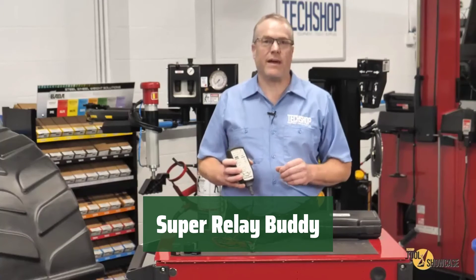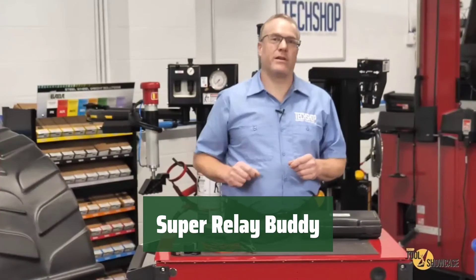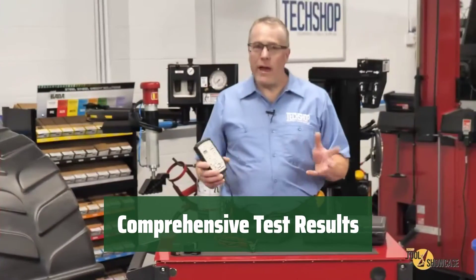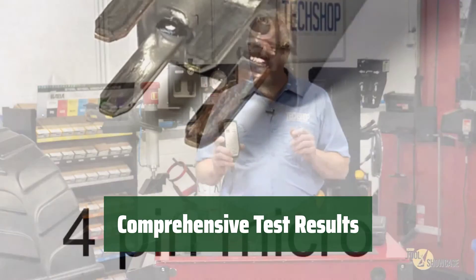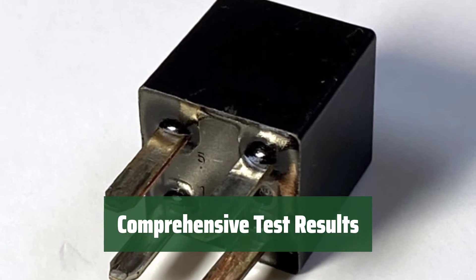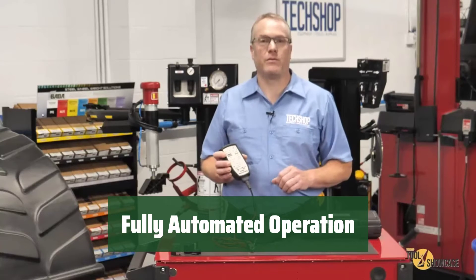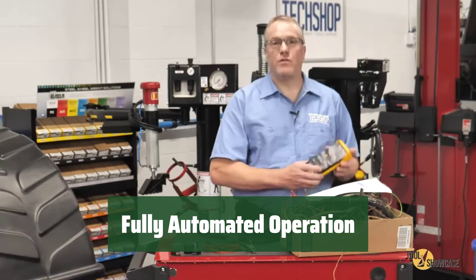Number 3. With Super Relay Buddy, finding bad relays has never been easier. The tester can effectively flag intermittently failing relays under a full 7-plus-amp load. The tester provides three clear test results: green for pass, red for fail, and yellow for pass with caution. It ensures greater coverage by checking seven different 12-volt relays. Super Relay Buddy performs a fully automated 10-cycle test to verify the condition of the relay, offering convenience and accuracy in relay testing.